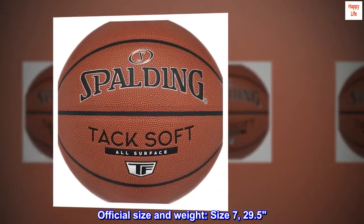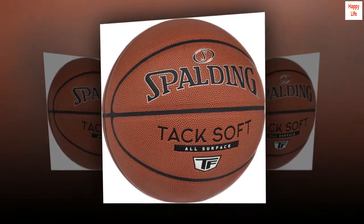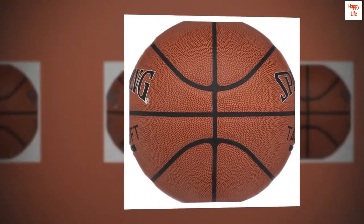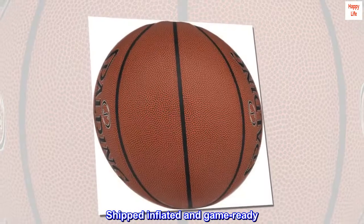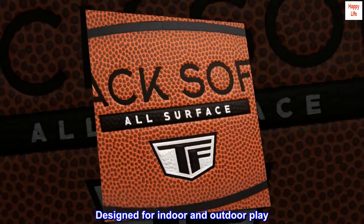Official Size and Weight. Size 7, 29.5 inches. Premium Composite Cover. Shipped Inflated and Game Ready. Designed for Indoor and Outdoor Play.